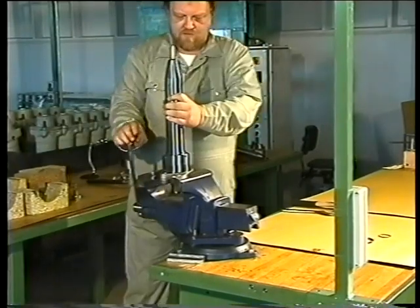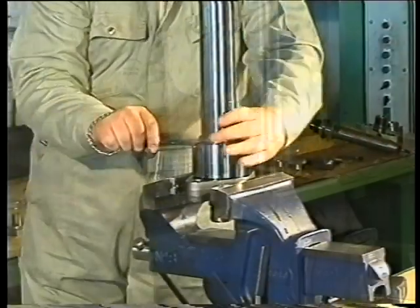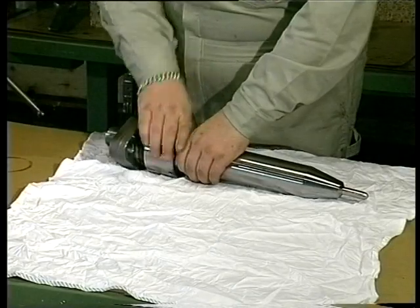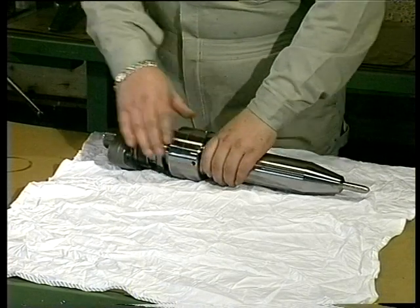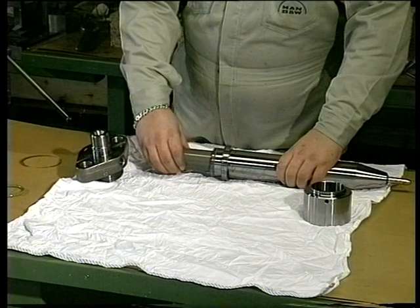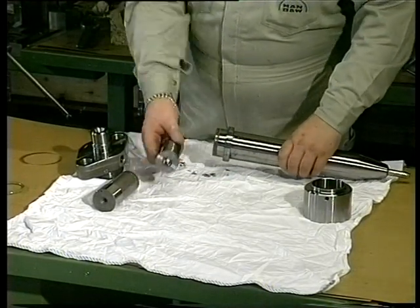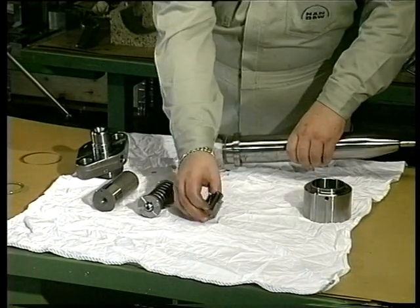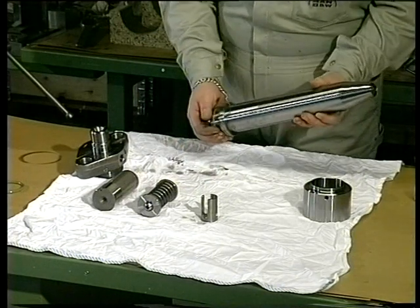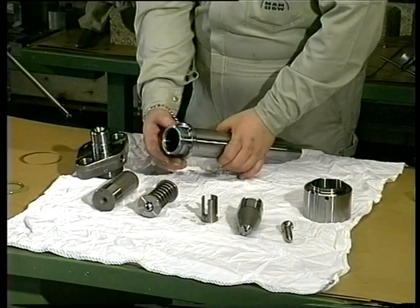Set up the fuel valve in a bench vise provided with soft jaws. Start disassembling the fuel valve by screwing off the union nut with a hook spanner. When overhauling fuel valves, handle all parts with the utmost care and keep them completely clean. Slide the valve head clear of the valve housing. Remove the non-return valve, thrust spindle and thrust foot from the valve housing. Loosen the spindle guide with a soft hammer and remove the spindle guide and nozzle. Remove and discard all sealing rings.